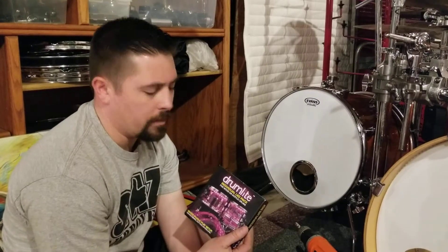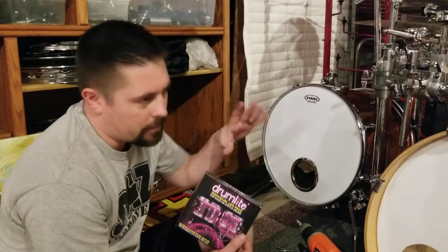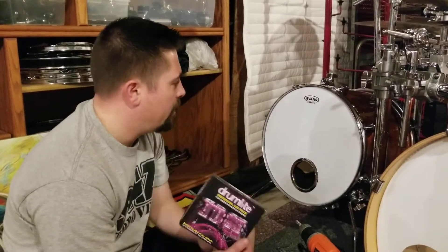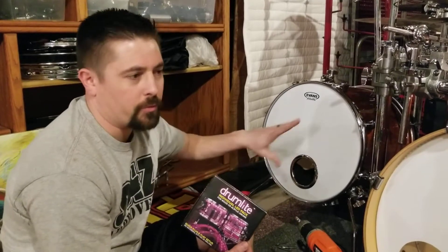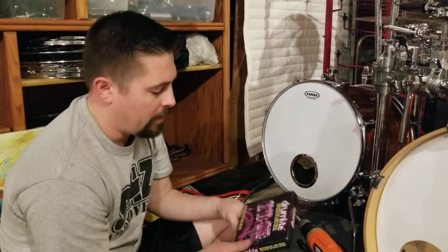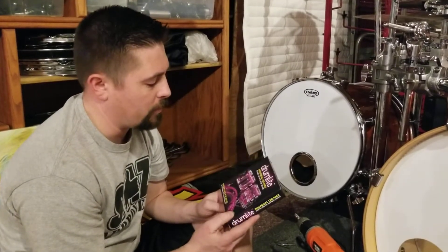I just got my drum light LEDs in the mail to add on to my kit. I've added an extra — I converted this floor tom into a bass drum and then added a second bass. I just want to show you how quick and easy it is to install these and how great they are.